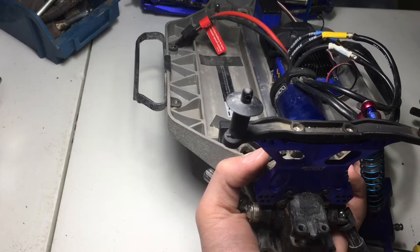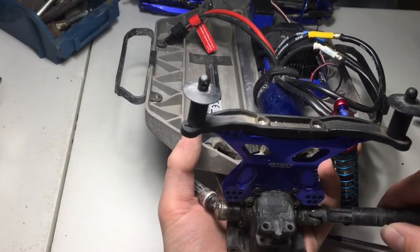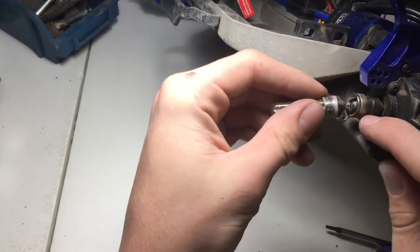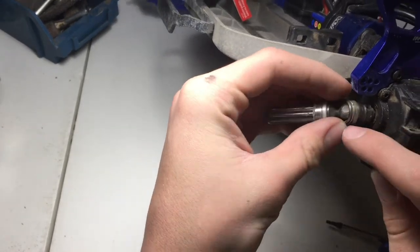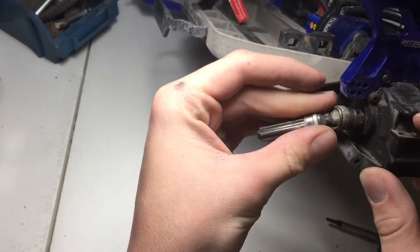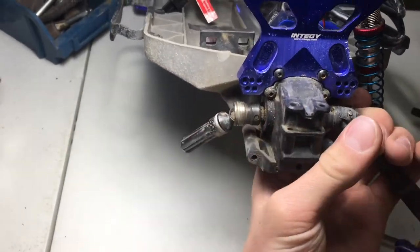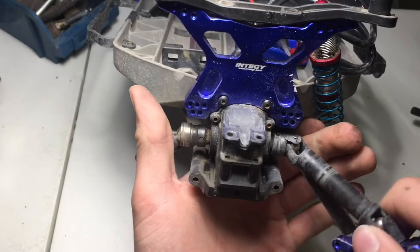I need to get a new aluminum one like this because the other one — I don't know what happened but this little thingamajigger came off and it popped out. I lost the rod for it and everything, so I'm going to have to get a new one. I've been using this plastic one.